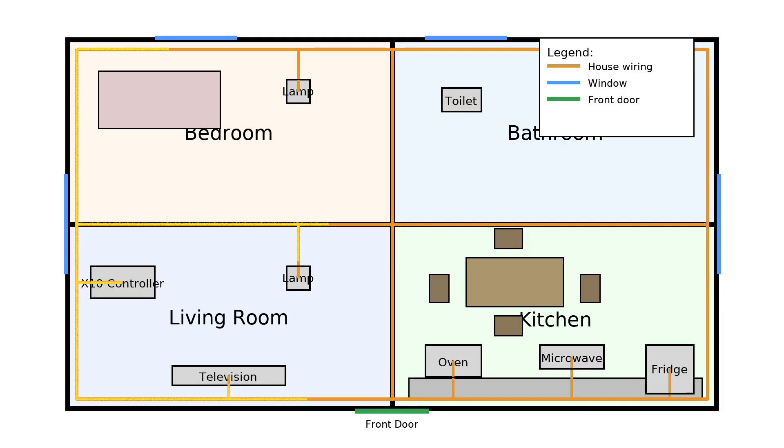X10 works by broadcasting signals over your home's existing electrical wiring, so you'd plug in an X10 controller and use that to send commands to any X10-connected devices in your home. Everything that's plugged in electrically will see the signals, but only X10-aware devices will respond. So maybe you'd use X10 to control your television so it would automatically turn off at 10pm every night, but maybe you'd skip controlling your oven, microwave, and refrigerator.